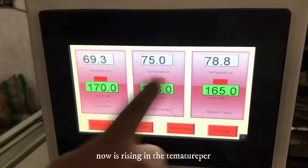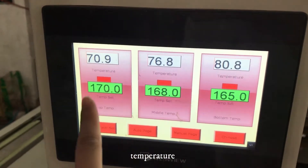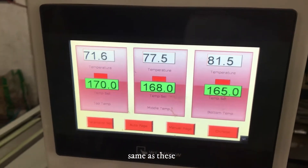Now it's adding the temperature — waiting for the temperature, same as this step.